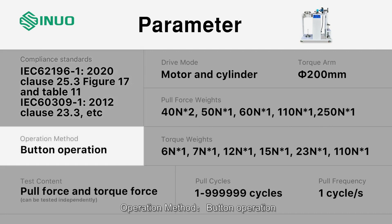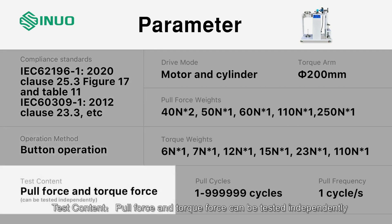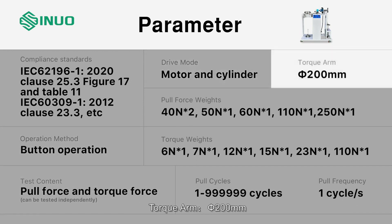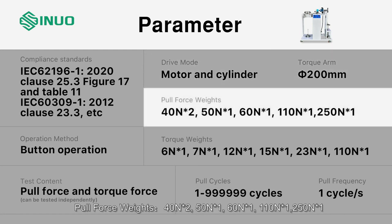Operation method: button operation. Test content: pull force and torque force can be tested independently. Drive mode: motor and cylinder. Torque stroke: 200 millimeters. Pull force weights: 40N×2, 50N×1, 60N×1, 110N×1, 250N×1.